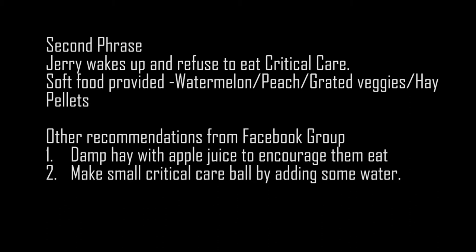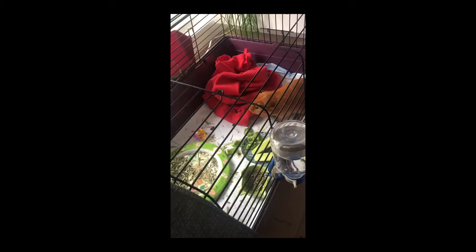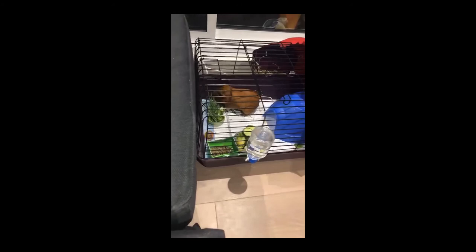On the second day, Jerry woke up and refused to eat the critical care. So instead, I provided him some soft food like watermelon and peach. There were also recommendations from a Facebook group — I really appreciated people's help. They suggested damping the hay with apple juice to tempt him to eat, and making critical care balls by adding water and rolling it into a ball. I sent a comparison of Jerry's situation to the vet, and they told me Jerry was highly reliant on the critical care, so they asked me to reduce the feeding amount and let him eat by himself. In this video, Jerry takes a large bite of cucumber — he is getting better. I also got some grass for him, but he only played with it and was unwilling to eat.